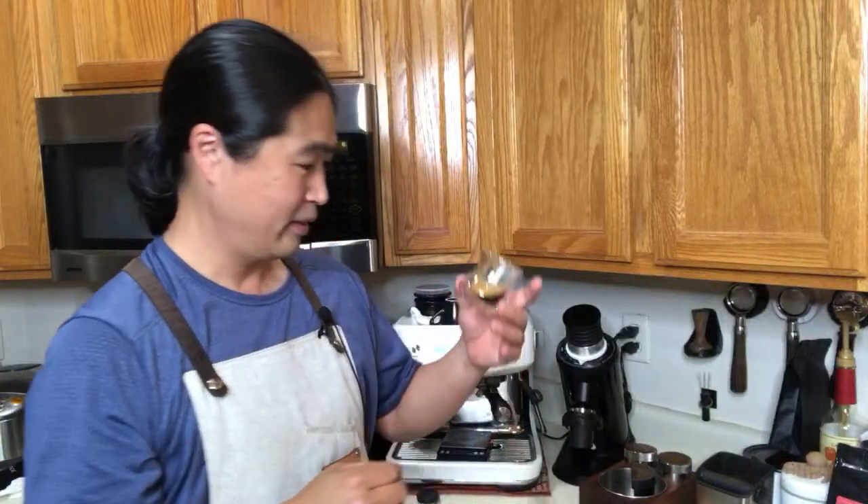Cheers! Wow, not bad. All the tasting notes are there. I definitely taste the strawberry — this is incredible. It's good. This is about a 20 gram shot. Man, I mean... yeah.